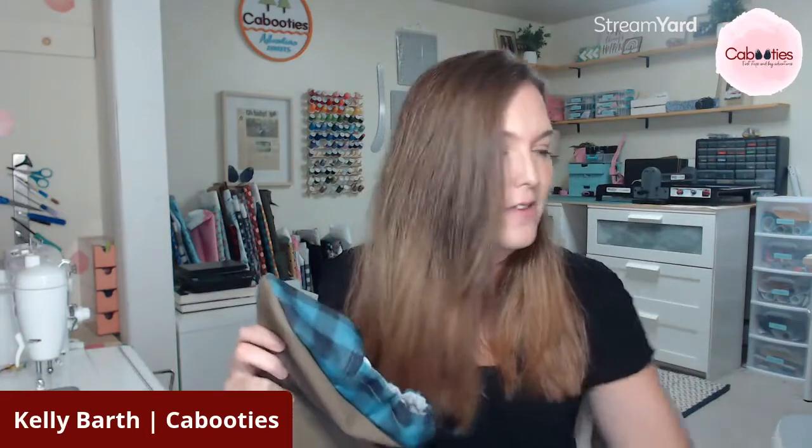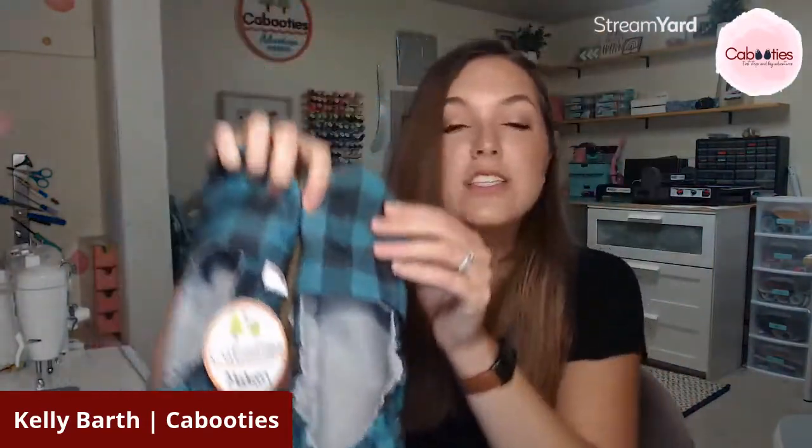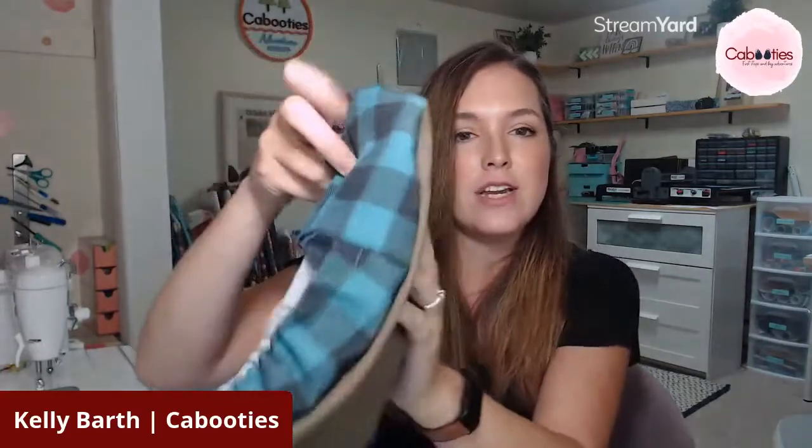That is the entirety of the fall line — all the prints and colors I have to share with you. We also offer them in adult sizes. Just like the baby shoes, they're made of recycled canvas with the exception of the corduroy and denim options, and they have those flexible rubber soles.